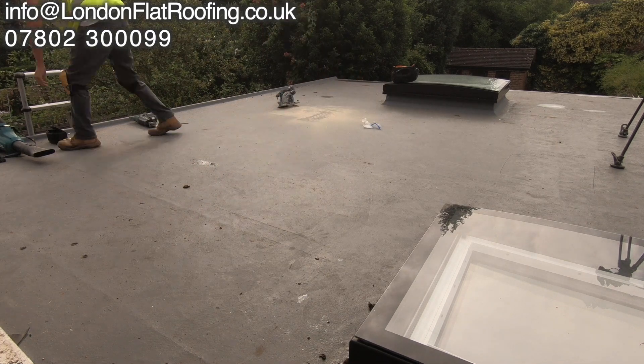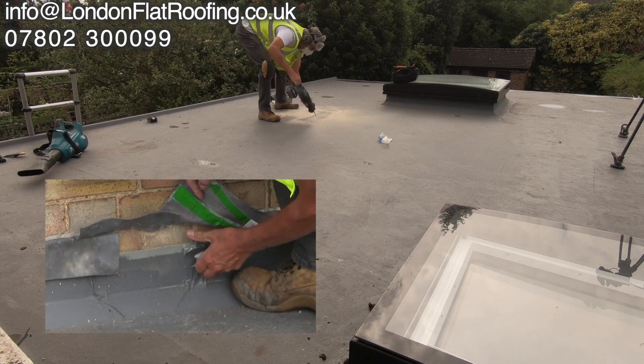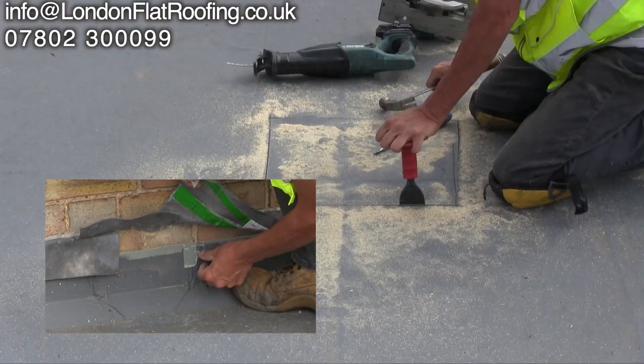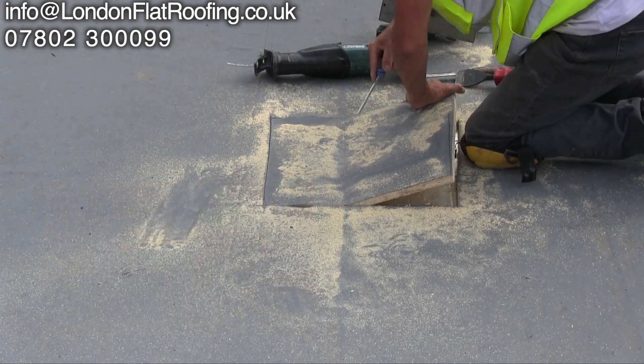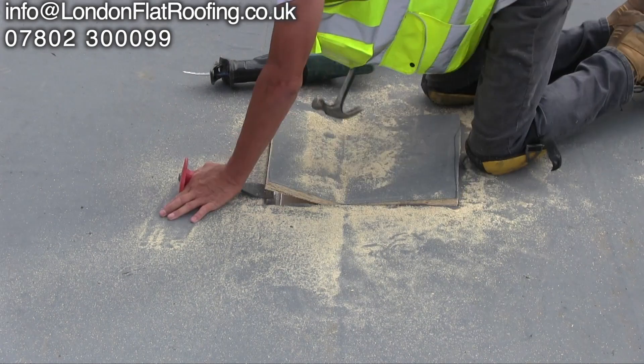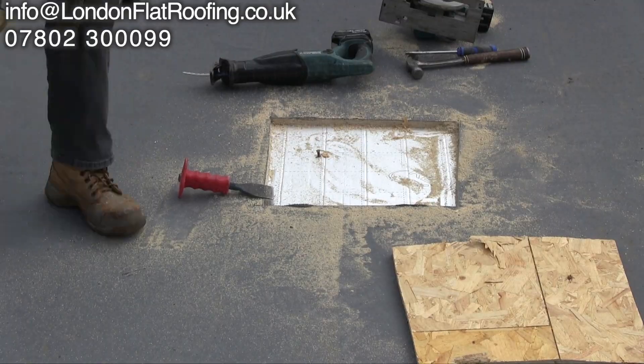My initial survey on this roof found that the roof covering hadn't been laid correctly. They'd used gaffer tape to tape some of the joints, and it was reported that it was a glass fibre roof. As I'm taking this up, you can see that it's bending on that piece of wood — and if it was glass fibre, it wouldn't bend like that.